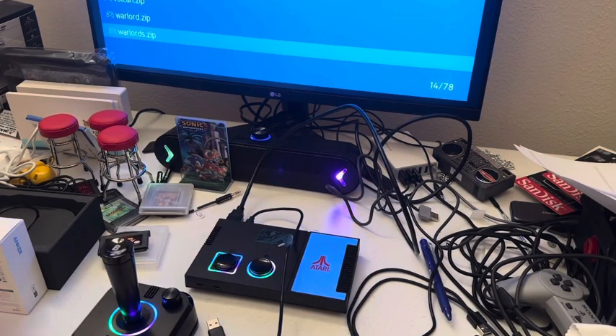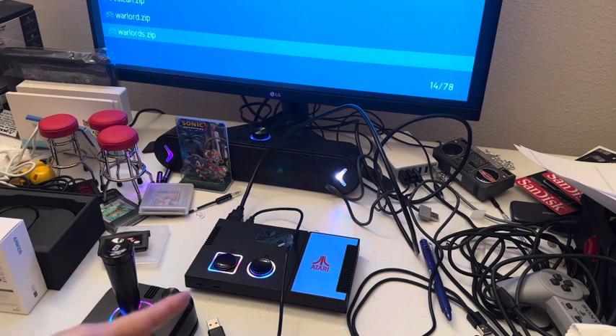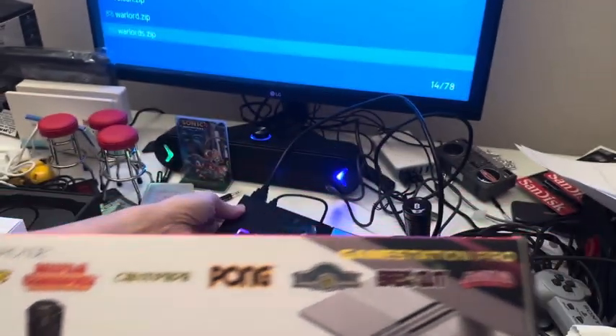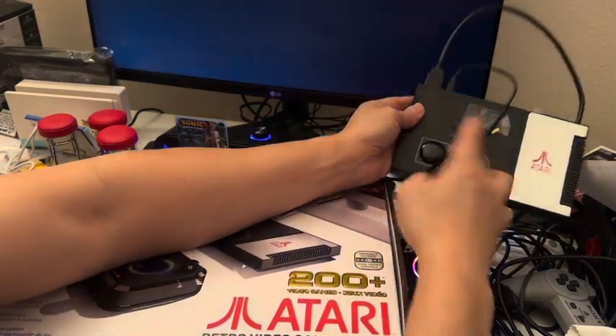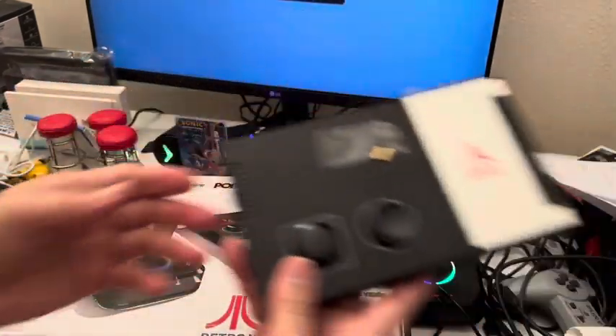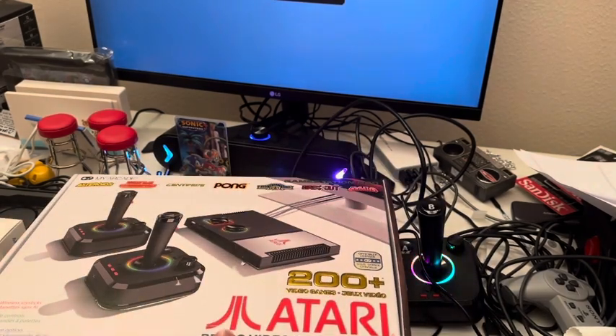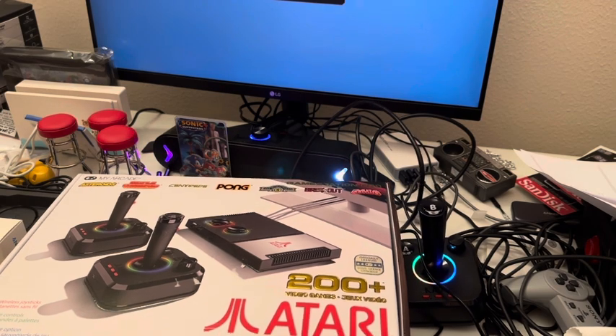Hi, this is Johnny. Today we're going to be talking about Atari. We are going to unbox the second one and do a firmware update, which is the new version 1.3, and then we're going to test some games. Here is the second box — I got this one from eBay for $46. It's an open box, meaning this box has been opened.